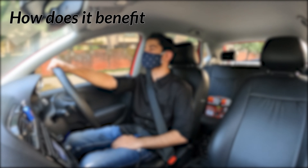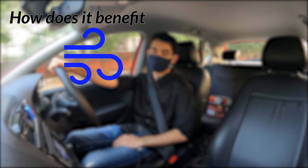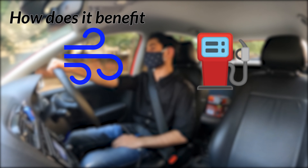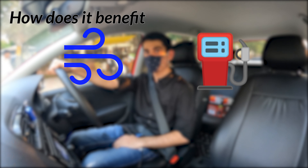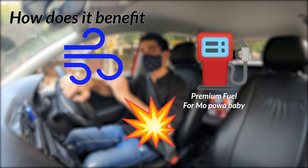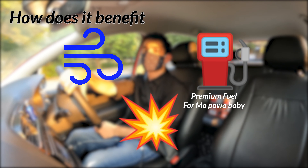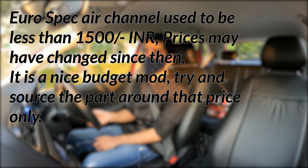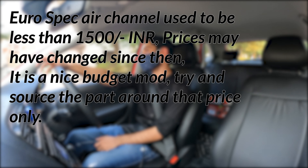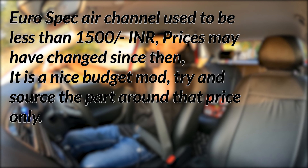Let's understand what this extra air does. With more and slightly colder air coming into the engine, the brain of the car demands a little extra fuel to maintain the proper air-fuel ratio. This extra fuel — which is premium now if you have upgraded — makes for a slightly bigger explosion in the cylinder and hence gives you more power. The sharper low-end response is just because the air is a lot freer now. So if you are on a budget and want slightly better performance, go with the EUROSPEC air channel and shift to premium fuel.